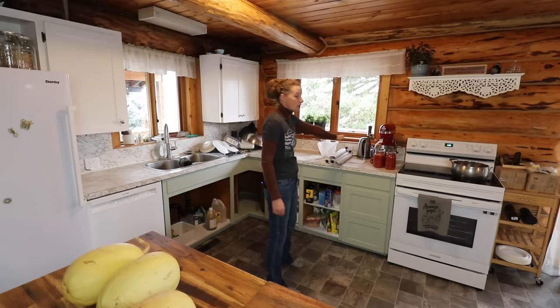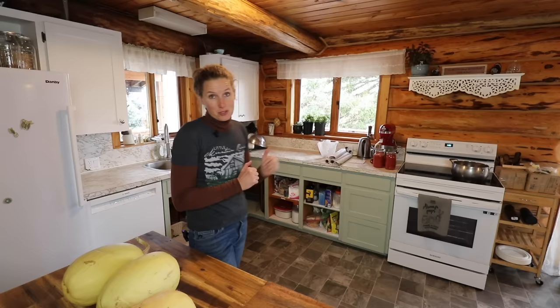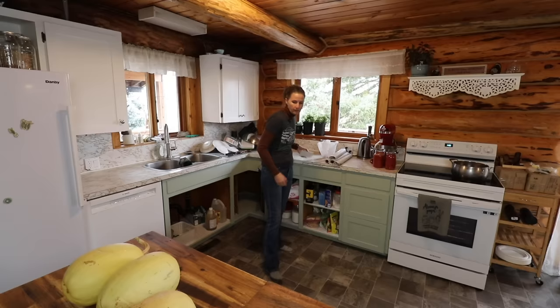One thing I'm personally really excited about is we're actually going to put the butcher block countertop sitting right on top of this countertop, and Dan is going to create some type of fascia for it. I'm just about five-nine, and we made the island countertop a couple of inches higher than this one, and I find it so much easier to work there. So we're going to lift this one up. We'll also need to lift the stove a little bit so it matches, and Dan has ideas on how to do that so it looks visually appealing.